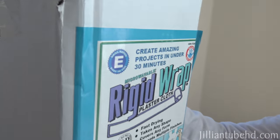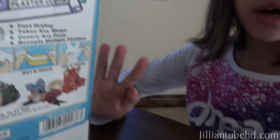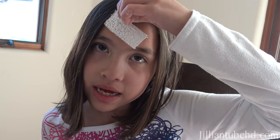Hey guys, so today I'm gonna make a face mold of myself, me and my dad. We are gonna use rigid wrap. You just cut, wet in shape, and dry and finish. Basically you have to cut it into these small pieces, then we have to wet it in cold water and then stick it on your face. It will harden and you can take it off. But you have to put Vaseline on first so it doesn't stick to your face.